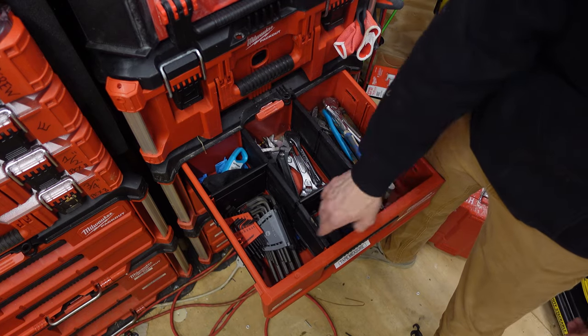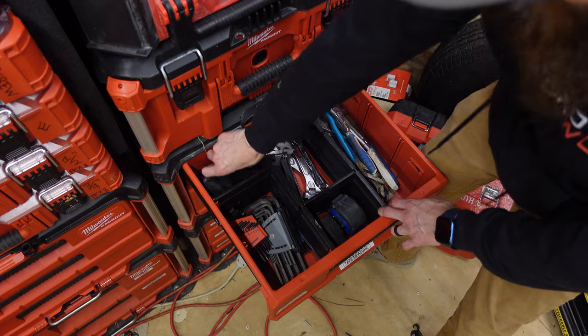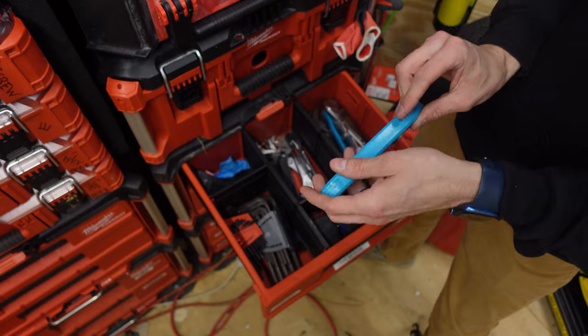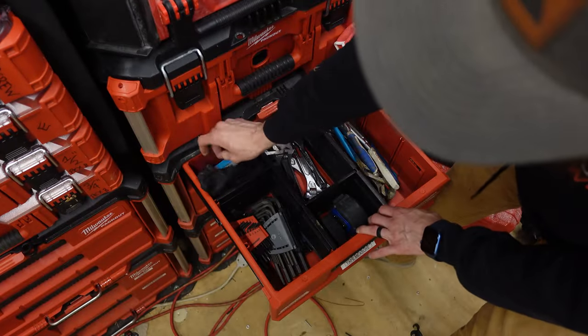You'll also see here I have my tape measures — they stay here — and my Allen wrenches stay there. I have a temperature gauge for meat that I use to check the temperature of water whenever I'm doing a set-out to make sure it's at a safe level, and I keep my safety glasses handy as well.